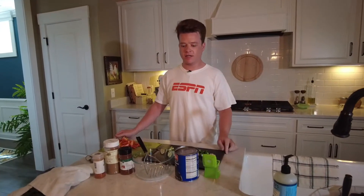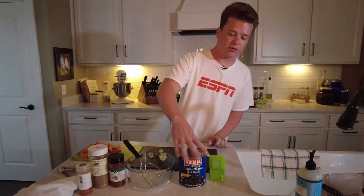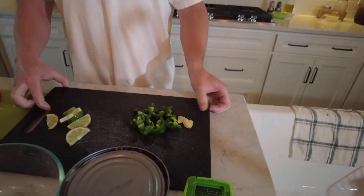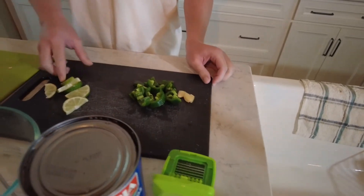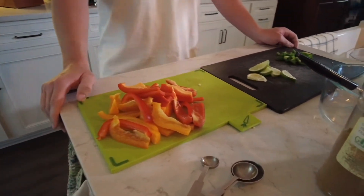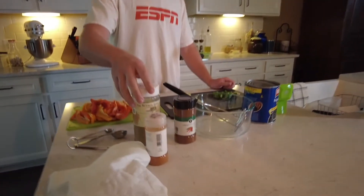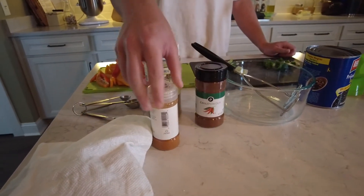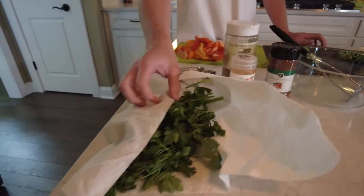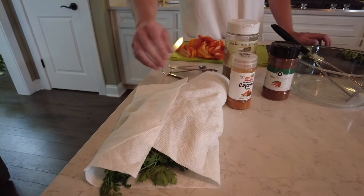Next let's go over the ingredients we will need today. Our main ingredient are frijoles, or black beans. We also have jalapeños, garlic, some lime, and then we have some bell peppers that we will dip our hummus in — that will be nice and delicious. We also have our seasonings: cumin, chili powder, and some cayenne pepper. And we also have some cilantro, which I already washed.